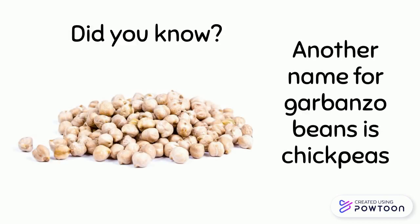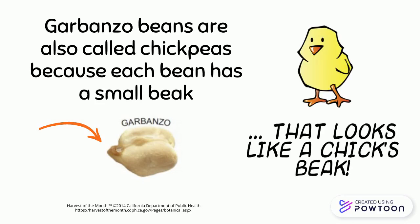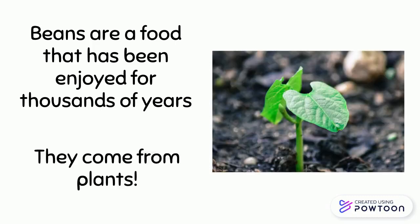Did you know another name for garbanzo beans is chickpeas? Garbanzo beans are also called chickpeas because each bean has a small beak that looks like a chick's beak. Beans are a food that has been enjoyed for thousands of years — they come from plants.